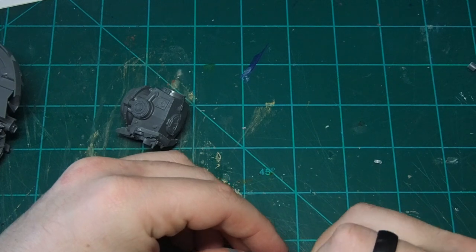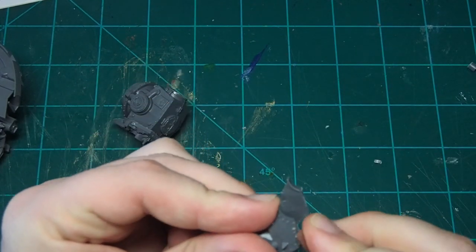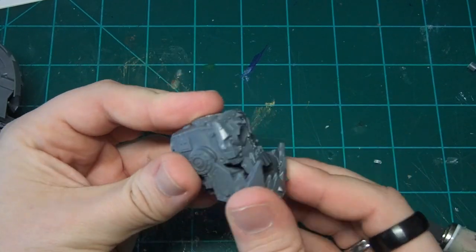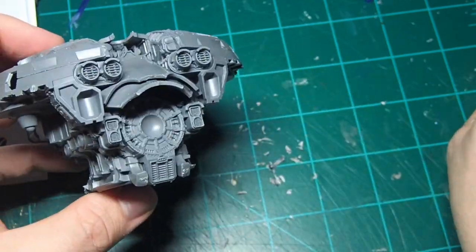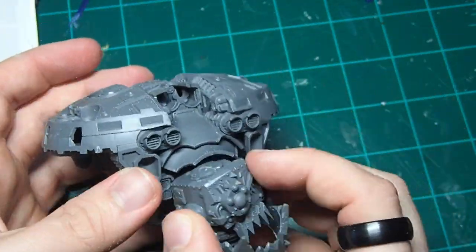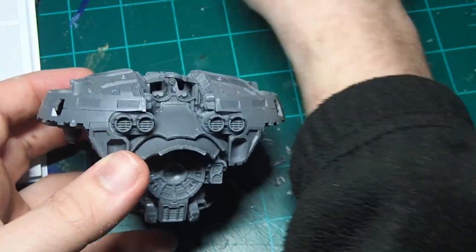I apologize for this not being on camera, but sometimes you don't catch something until you're editing the film. Here you go — you can see we made those little cuts, and now the face looks a lot more natural. Once we've got all that assembled, we can do a quick dry fit just to make sure everything's lining up nicely, and it is, but we won't glue this in just yet.